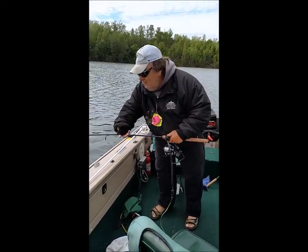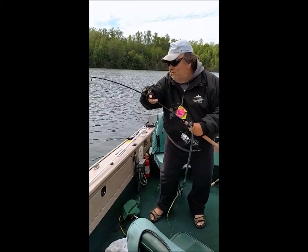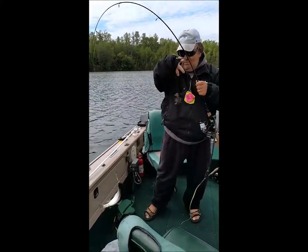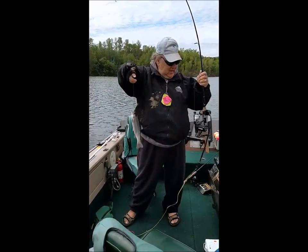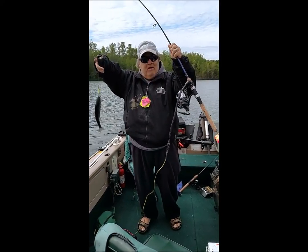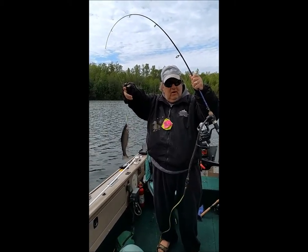I'm going to try to hoist it in here so I don't lose it. There we go. There's another trout on the M-Power reel. Very nice job on the retrieve, on all of it.